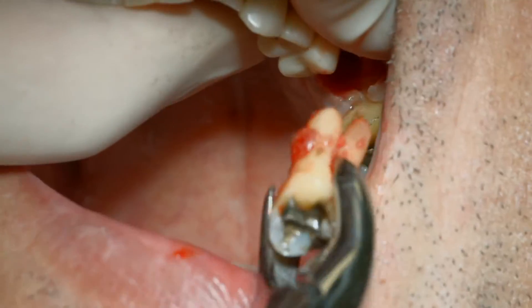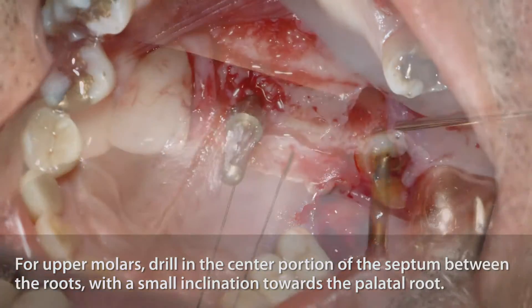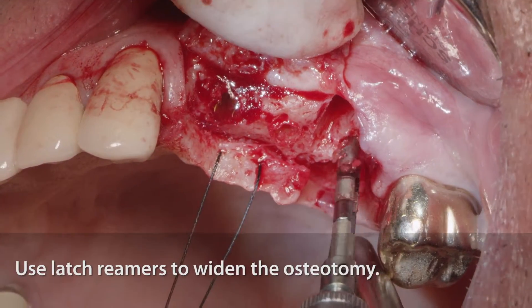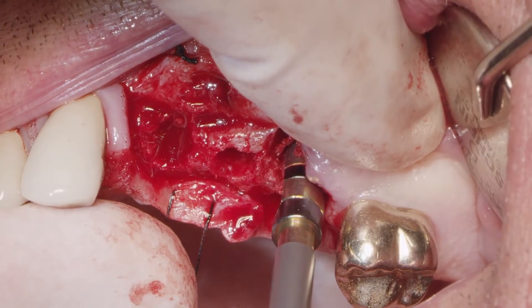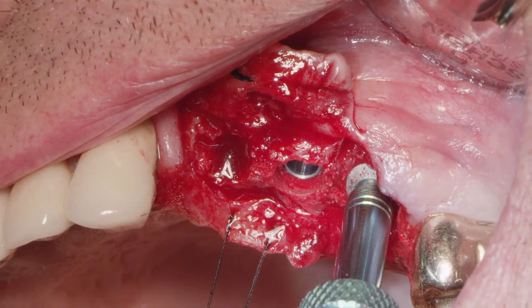For the upper implants, the procedure is very similar. However, we must take into consideration the anatomy. Keep in mind, the upper molars have three roots. So the surgical technique starts as well with the pilot drill, aiming at the center of the socket or the center of the septum area in between the roots, with a slight inclination towards the palatal root. Once you reach the proper depth and direction using the anatomy, we start using the rimmers — either the latch rimmers or the hand rimmers as you prefer. The septum bone shall also collapse and form a wall to stabilize the implant, in conjunction with the palatal root socket walls, stabilizing the implant in the ideal position.